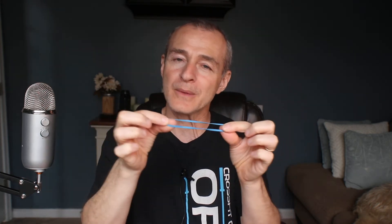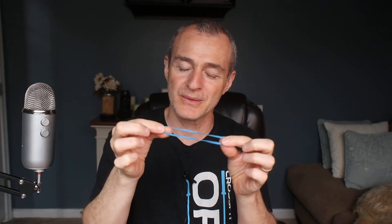A muscle should be real stretchy. When we think about a muscle, you can think of it kind of like a rubber band — there's a lot of stretch to it. If I put this rubber band in the freezer and pulled it out, it wouldn't be quite as stretchy. If I warm it up, it will be a lot more stretchy. So your muscles are similar, and the best way to warm up a muscle is with exercise.